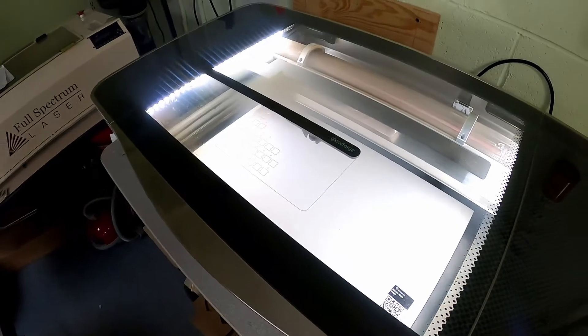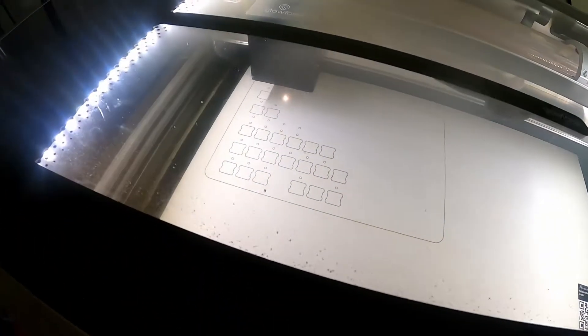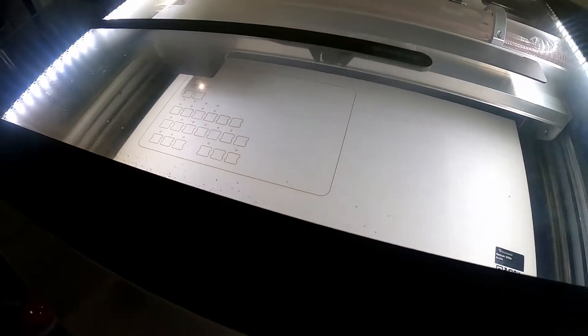I'm going to walk us in here and you'll be able to see what I've been working on. You can probably hear it — I'm turning you around here real quick so you all can see. I am laser cutting on a Glowforge.